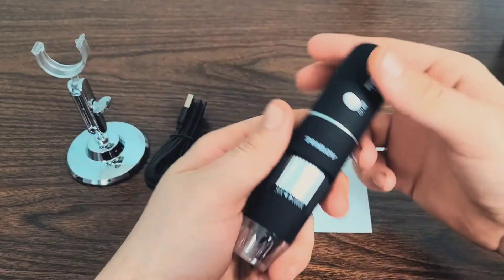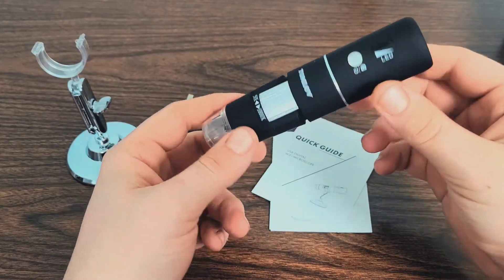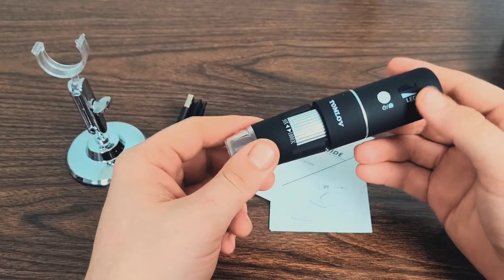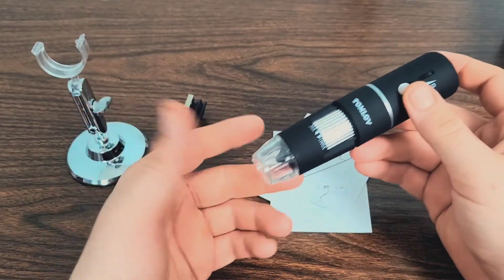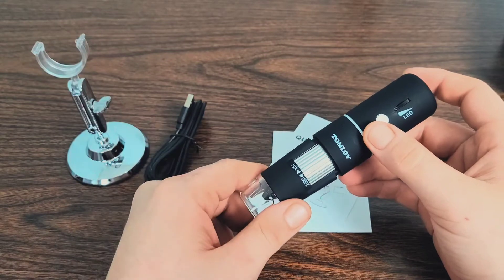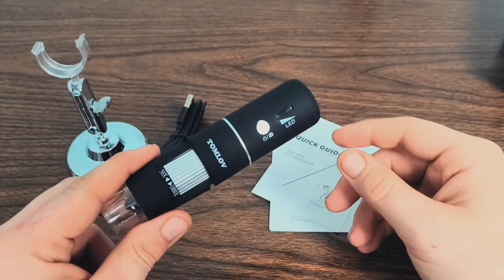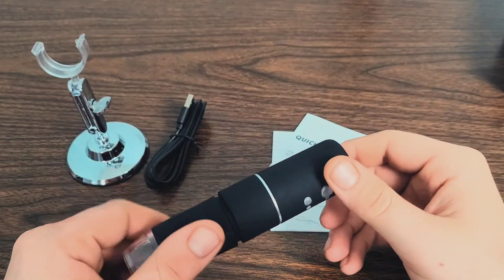Overall, it actually feels really good. This is supposed to be portable and you can use it on the go. I honestly did not even know that these were a thing and that they had the ability to connect directly to your phone, so I can screen record and show you guys exactly what it looks like. I'll have both of my phones connected and show you what it looks like through the view of the microscope.